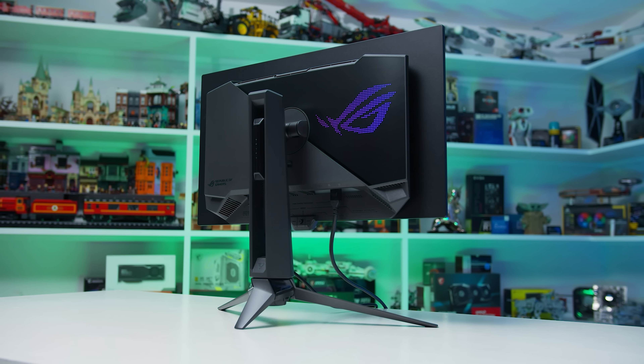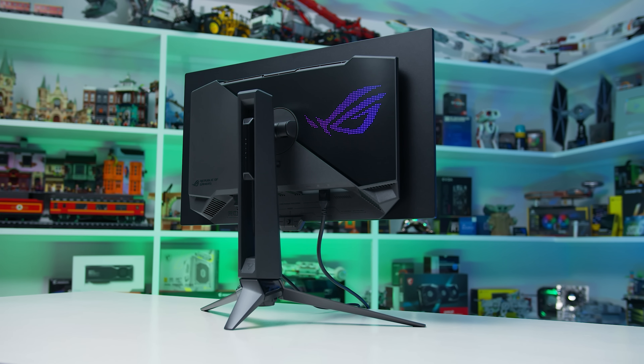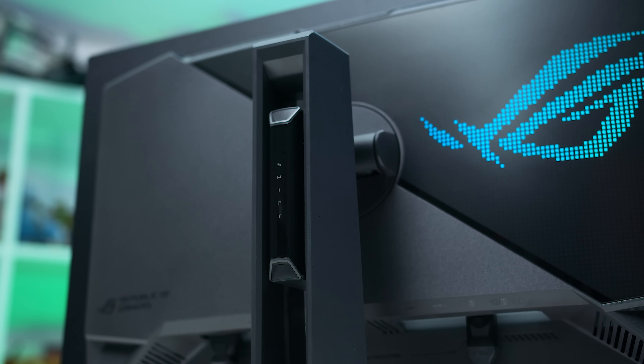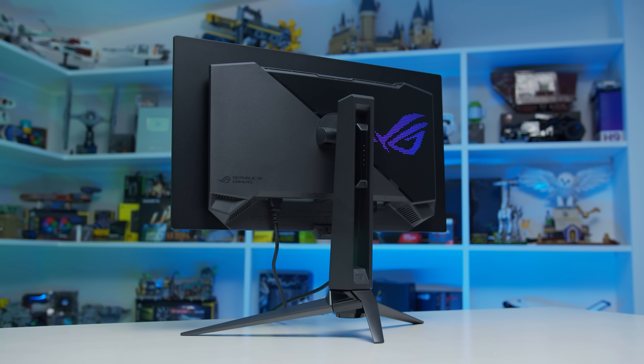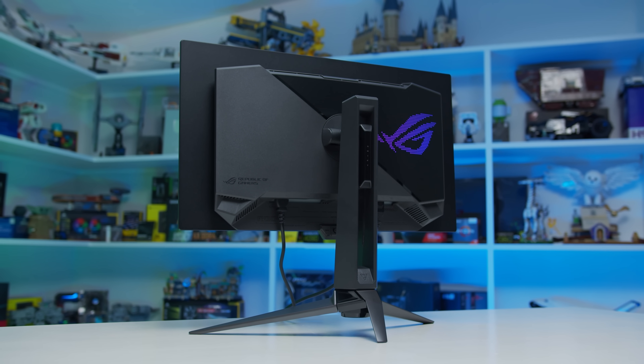I should note this testing was performed with DSC disabled on a DisplayPort 2.1 monitor. When you have DSC enabled and use a lower quality cable, instead of using chroma subsampling, the configuration falls back to DisplayPort 1.4 with DSC enabled. So for most people this isn't going to be an issue — it's just for those configurations where you really want to use the DisplayPort 2.1 functionality.